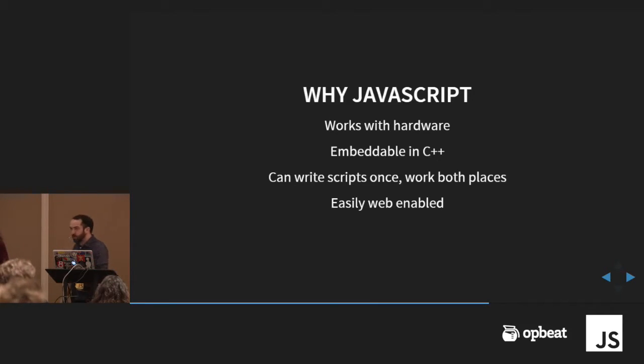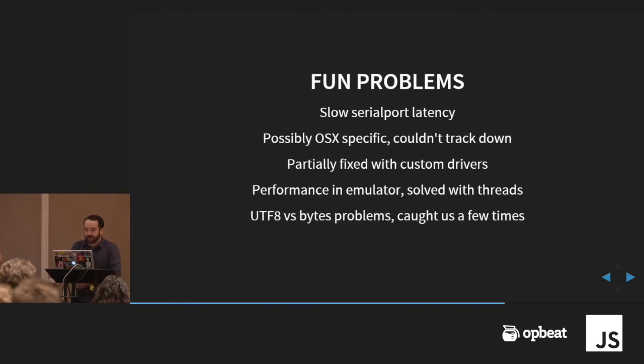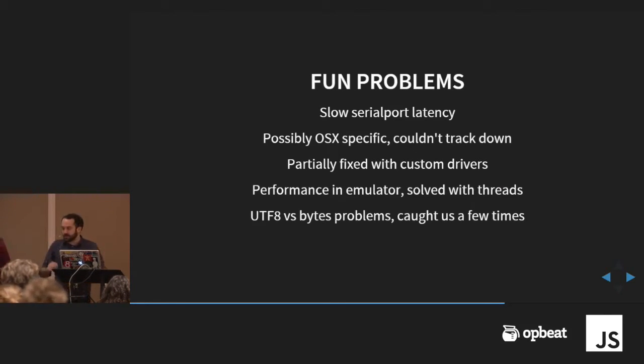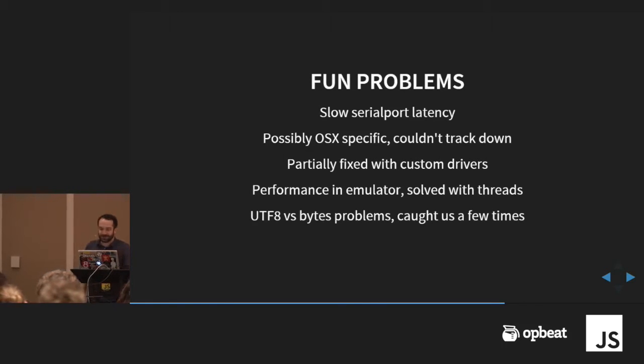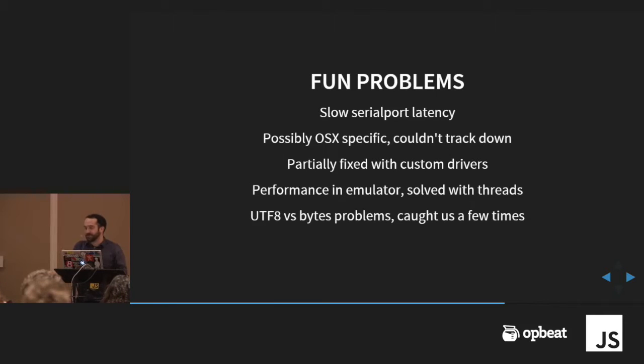The key reason why we use JavaScript instead of the previous languages — Python for Andrew's old system and Lua for the NES emulator — is that we can do it in both: we can embed it, we can do hardware manipulation, write scripts once, and everything works, plus you have a web interface for free. Some problems we ran into: there's some slowness in the serial port that gave us performance problems, never got around to fully figuring it out — it might be OSX-specific. The emulator version was tricky until I realized threads do the right thing in this case and won't slow down the emulator. UTF-8 is always a pain.